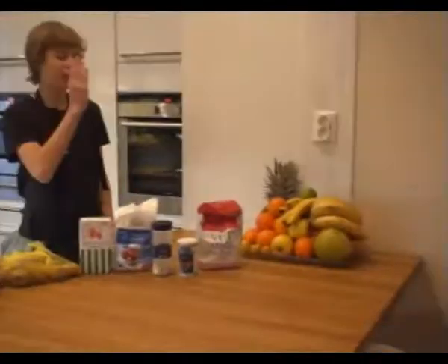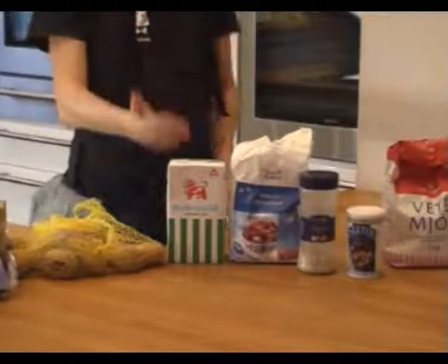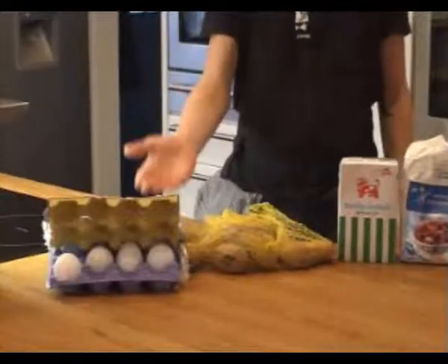You will need flour, salt, pepper, sugar, milk, potatoes, and eggs.